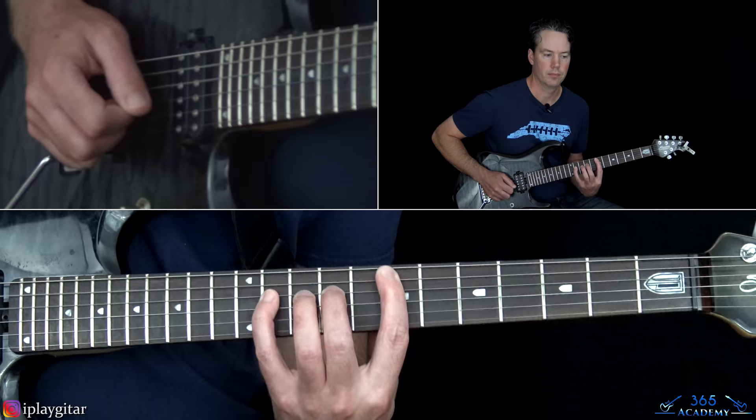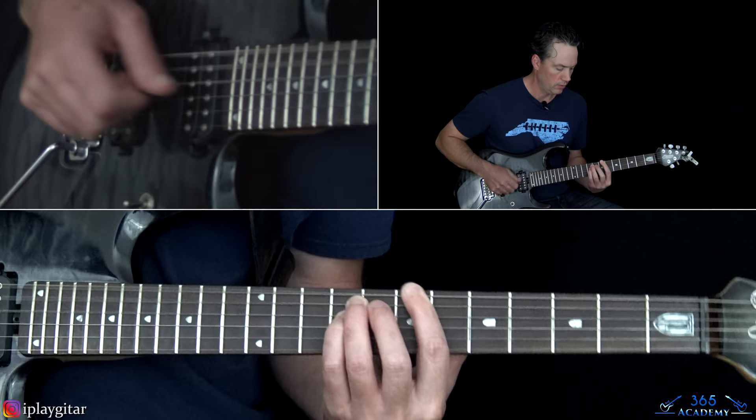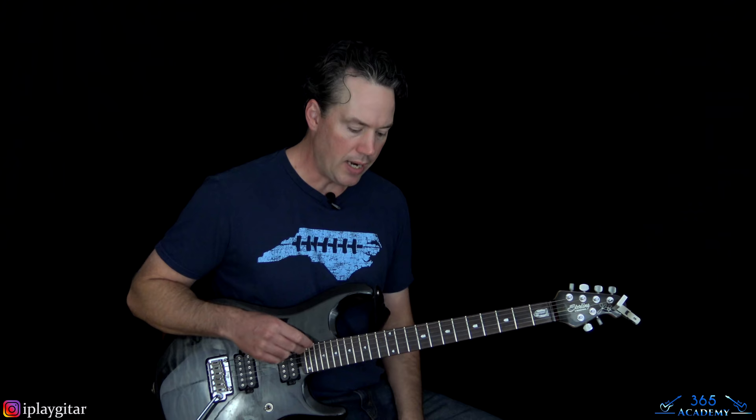We start to repeat again but just with the first three chords. Then instead of going to B you're going to go to an F# power chord on the 2nd fret of the low E, and then up to that B, and then that same little riff.